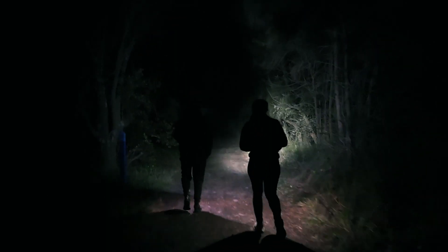I always bring a torch with me — this is my head torch — for two reasons. When you do astrophotography it's going to be really dark, so you want to be able to see where you're going and see what's in your bag when you're changing the lens or adjusting camera settings. The second reason is you might need it to get more creative and do light paintings.